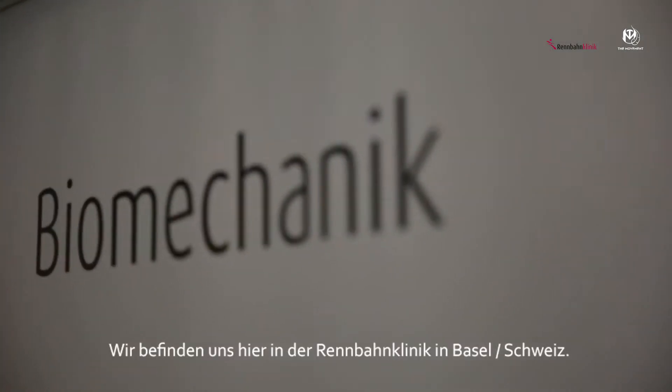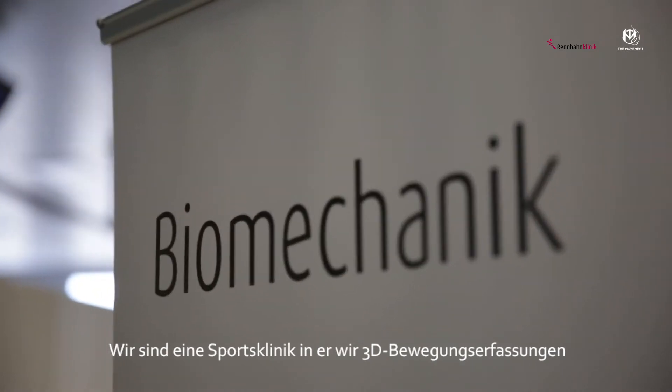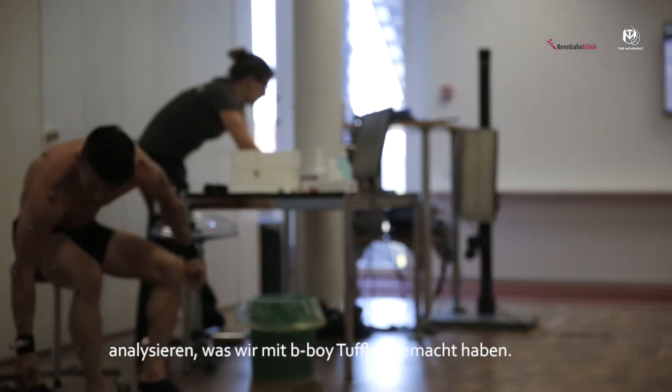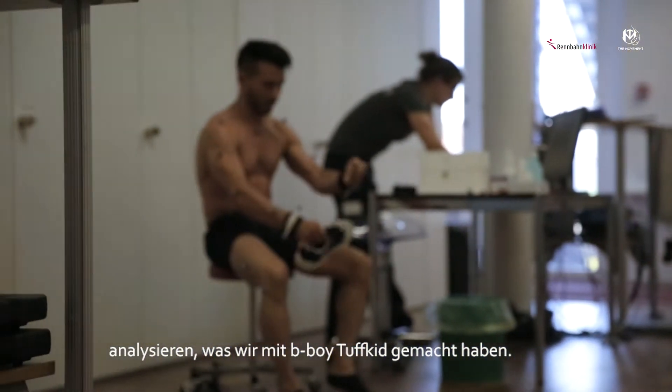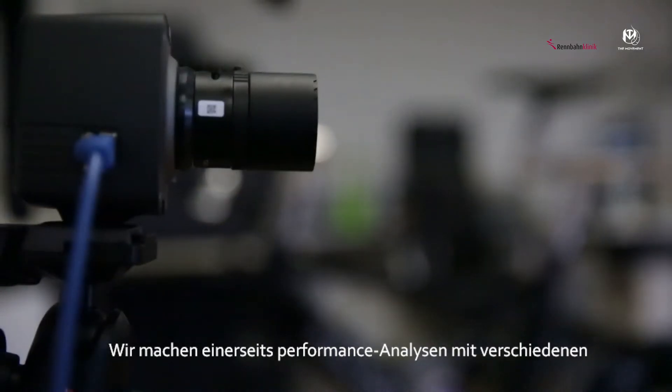We are here at the Rennbahn clinic in Basel. This is a sports clinic where we do 3D motion capture system analysis, and we did that with B-Boy Taft. We did some performance analysis with elite athletes in athletics, in bicycles, and all that stuff.